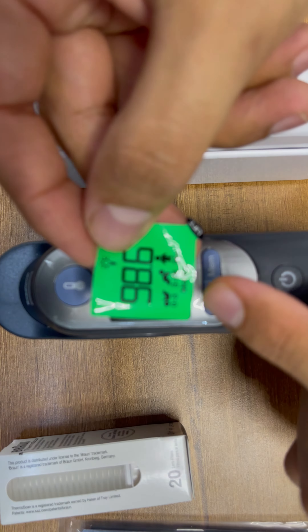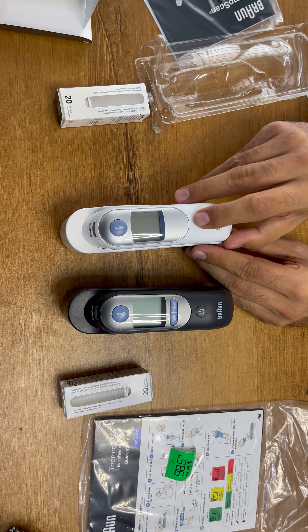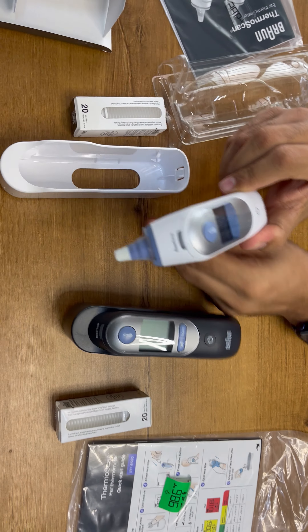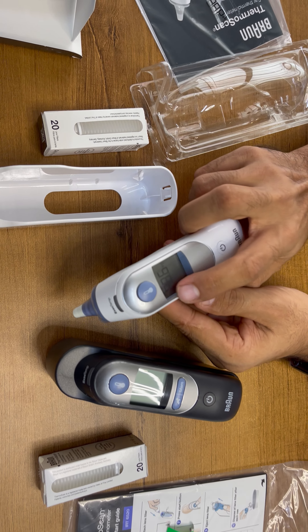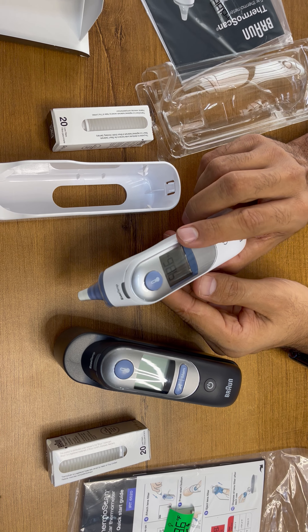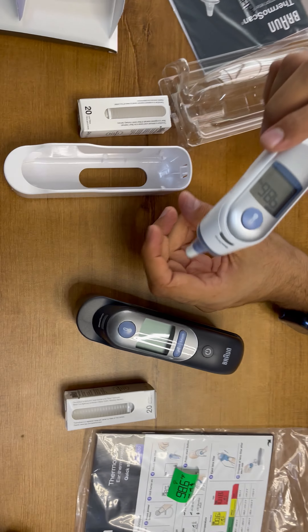As well as there are 3 age functions. It is: 0 to 3 months — we have to choose first; then 3 to 36 months — we have to choose this; and for 36 months plus — we have to select that. So we are just switching on the ThermScan 5 first.